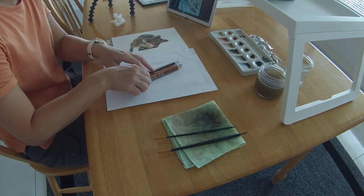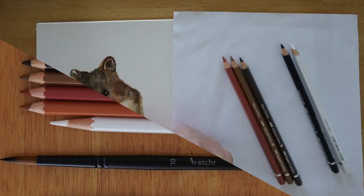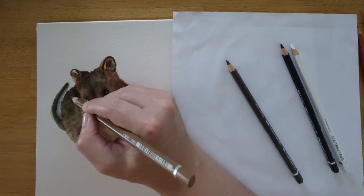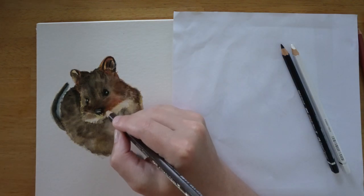I'm using Faber-Castell Albrecht Dürer watercolour pencils in the following colours: White 101, Burnt Ochre 187, Venetian Red 190, Raw Umber 180, Walnut Brown 177, and Black 199. With these I just add some sporadic fur marks all around the head and the body, and strengthen the highlights in the eyes and nose with the white. Just don't go overboard with the details.